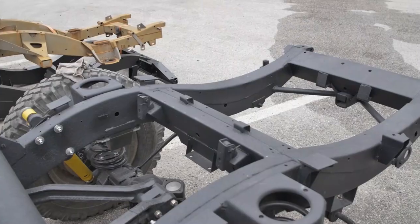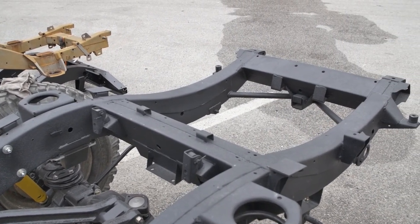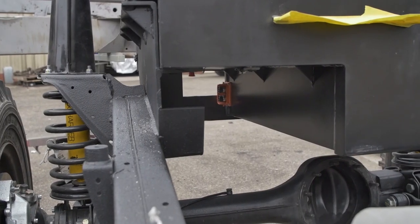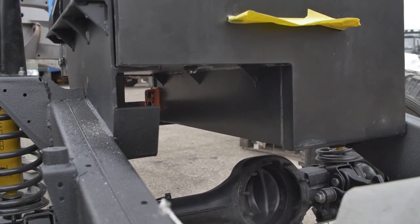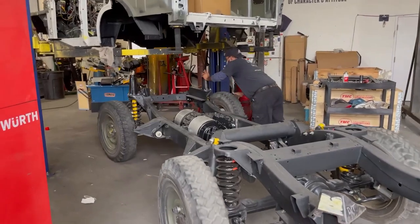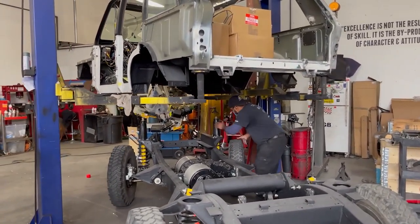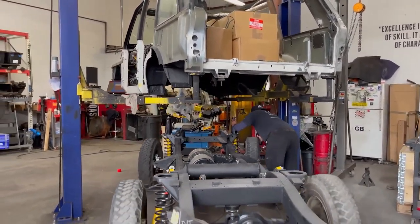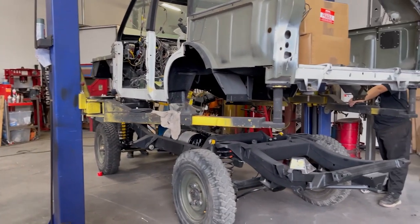It's a vehicle that's never been intended to be electric, so we have custom made brackets and are trying to get everything to fit in between the frame. Plus, the fact that we've got a unibody vehicle — not like a Defender, where you've got separate parts — it's a whole body, and making it fit on top of the battery without removing it is quite a big challenge.